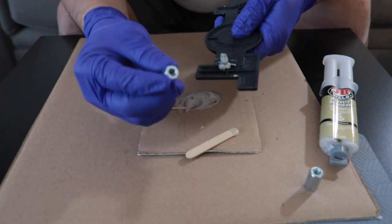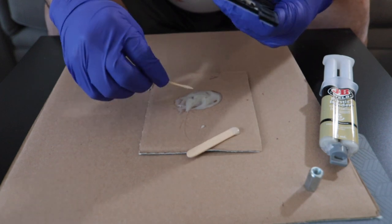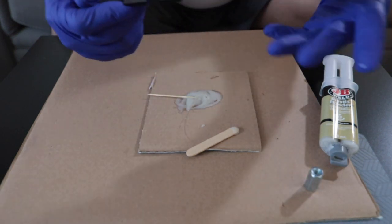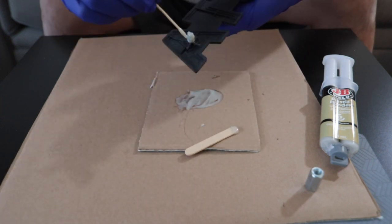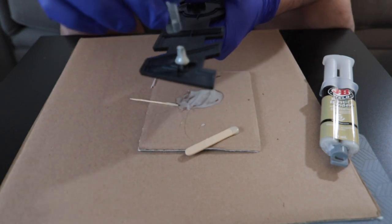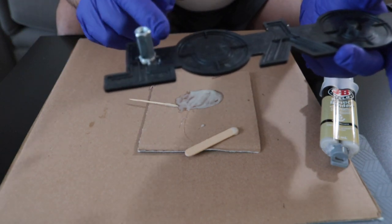Once it's set, just insert this nut. There it goes. Let's do the same thing on the other side — hold it a little bit thicker, that's it, and then insert this again. Once it's cured we're going to mix again and put the outer part.